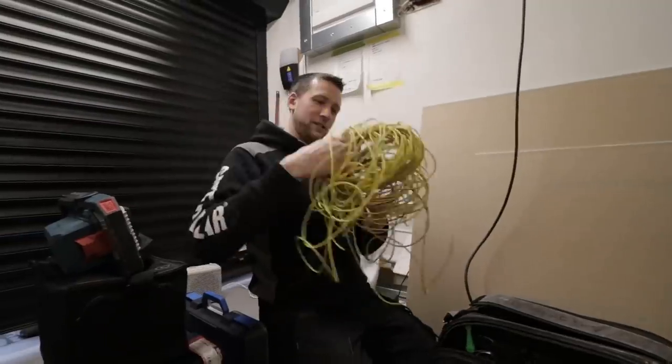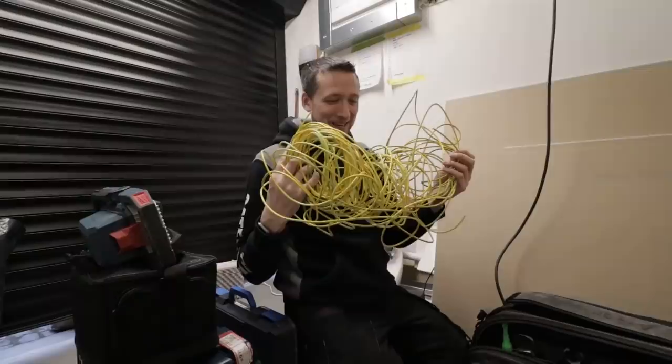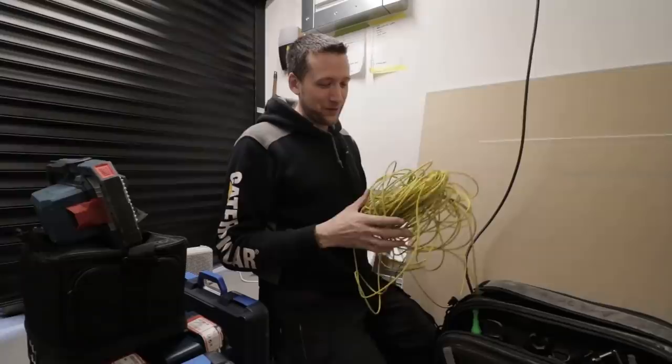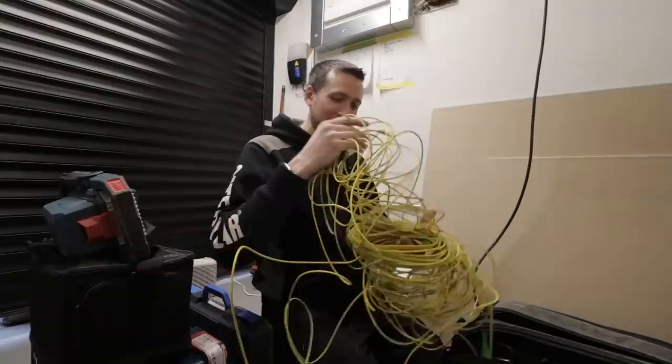Does anybody else's earth sleeving do this? It just turns into this mess of 66 cut ends. Can a manufacturer please come up with something like a spring-loaded... I don't know. The ones on the drums work, but then after a few weeks the drums just separate and you still get this. Can a manufacturer please come up with something better than this?